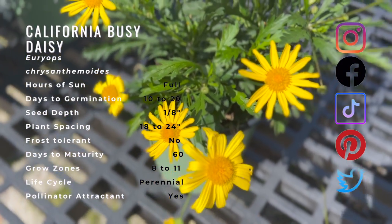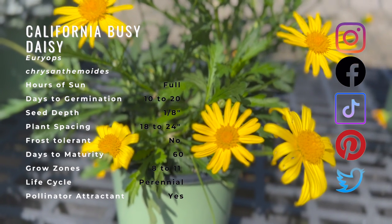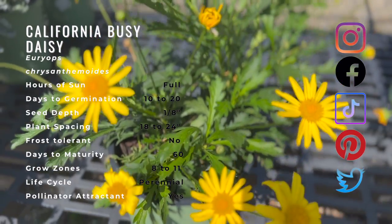The bush daisy is an evergreen shrub that grows three to five feet high with a three to five foot spread. The shrub is a deep green with small yellow daisies blooming from the tips of the short stems.